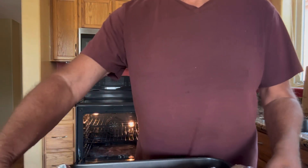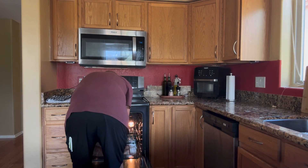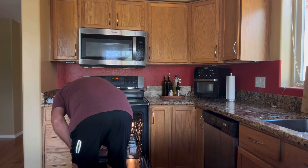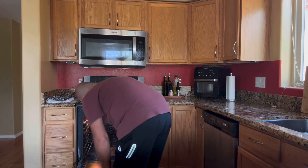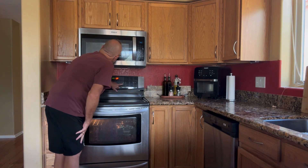35 minutes — here we go. So it's been 45 minutes since we put it in the oven. At 30 minutes I opened up the tin foil to brown it. So let's take it out of the oven and see what it looks like — it's finished.